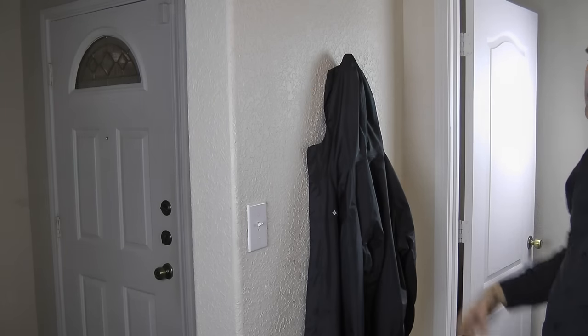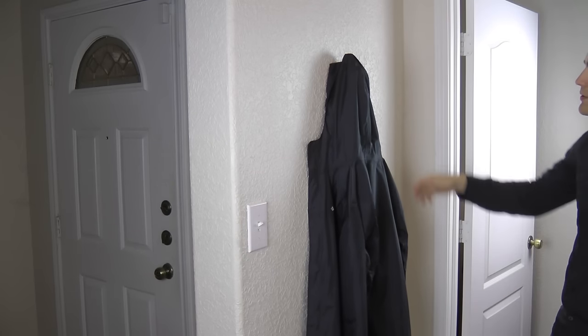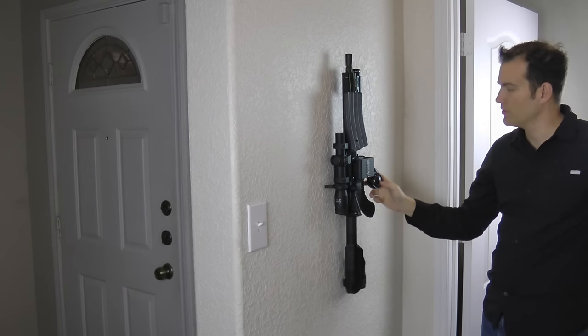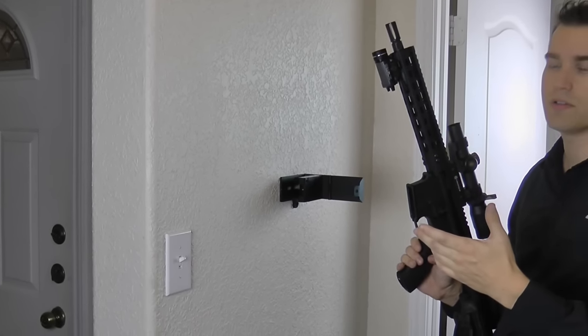It's right near the front door. The good thing also is it's concealed — people just walk by it and not even know that it's there. But it is locked up until you put the code in.